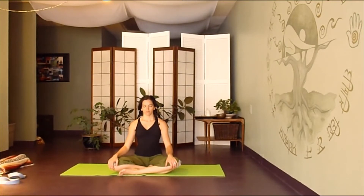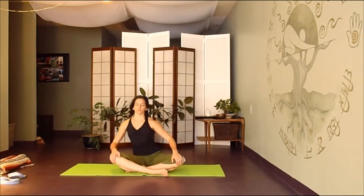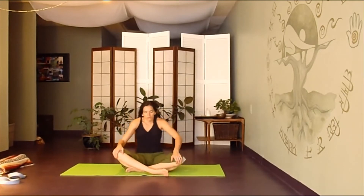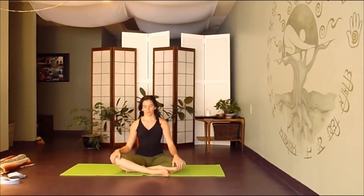We'll switch the cross of the legs, putting the other leg in front. Begin to find your spiral going the opposite direction — always lots of space in the spine, as though your crown is lifted up to the sky. Gently finding your way back to center. Hold on to the front shin with both hands, allowing that holding to find length in your spine. Just enjoy that long spine for a moment.